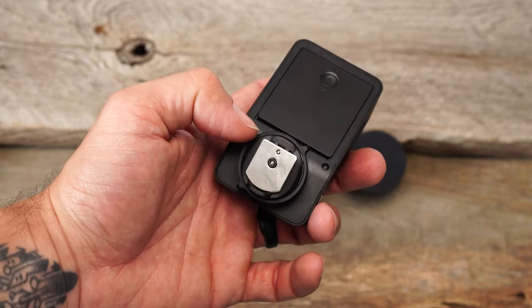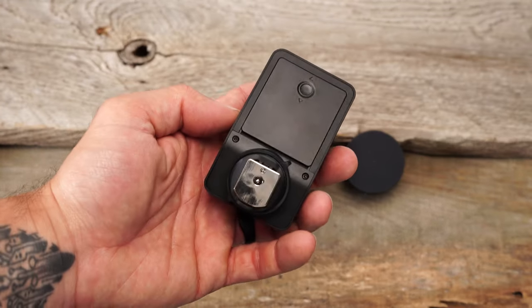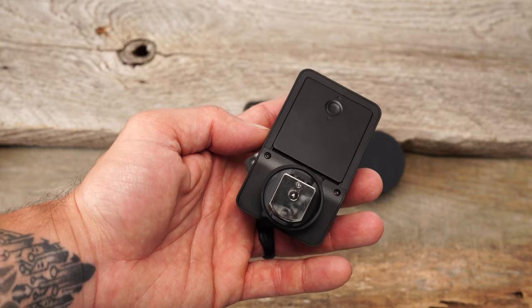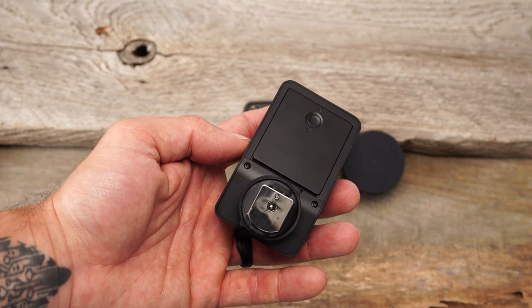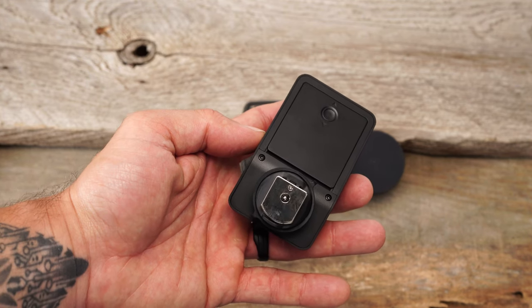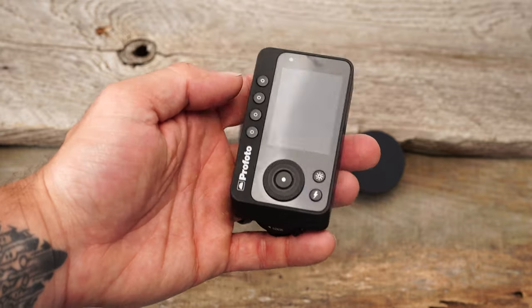This is the single pin version, in case you're wondering what kind of pin that is. So there is a non-TTL version, which is awesome, so this will work across all cameras. Now you will not get TTL and you'll also not get high speed sync, but it will natively sync with any camera due to the single pin option.